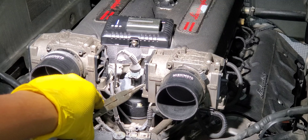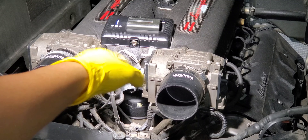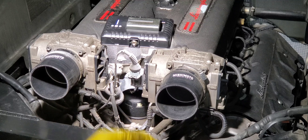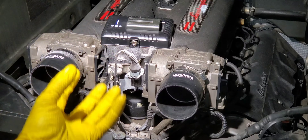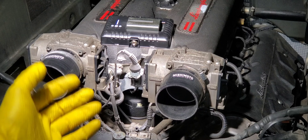Now that the vacuum hoses are out of the way, off these nipples, I'm going to put a microfiber towel in there to catch any of the oil that may come out of the oil filter housing whenever I move the oil filter housing.